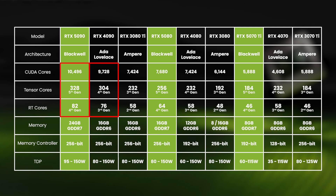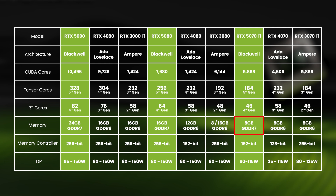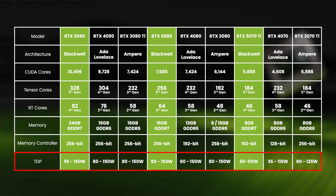The 5090 does however have a lot more memory — 24GB versus 16GB. It's a similar story with the 5080 and 5070 Ti, although the latter is still stuck with the same 8GB of memory that 70-level GPUs have been at for several generations. Like other Nvidia laptop GPUs, the 50 series have configurable TDPs, meaning laptop manufacturers are free to choose what clock speed to run the GPU at.